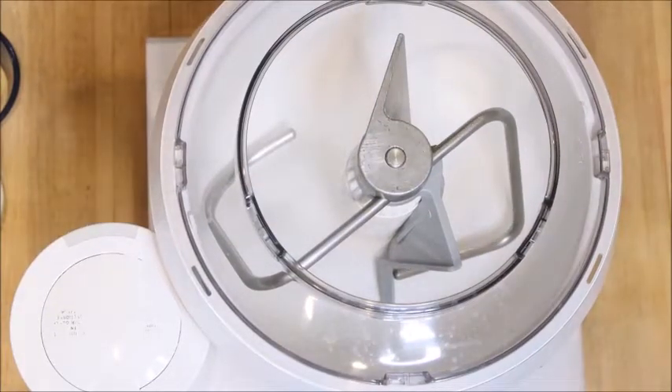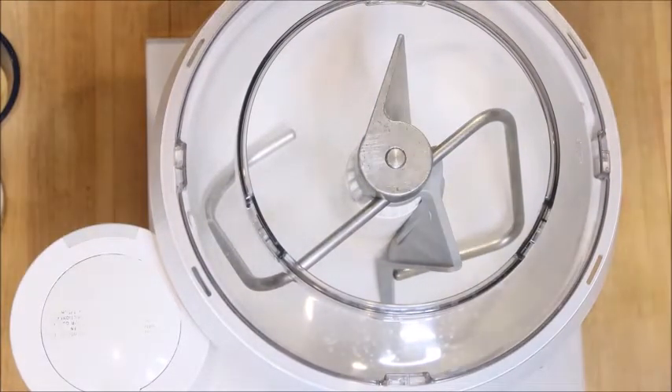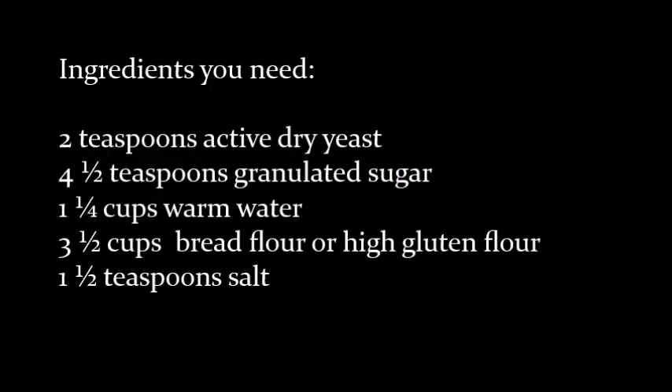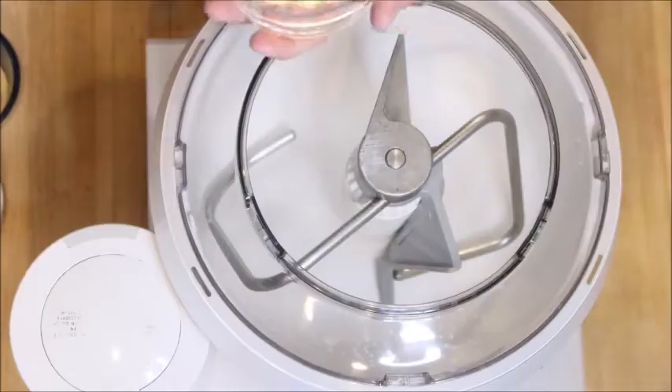Hey everyone, welcome to my channel. I am Mary. If you're new here, welcome. If you're coming back to another video, thanks so much for coming back. Today I'm going to show you how to make some homemade bagels. This recipe makes about eight bagels. I'm doubling the recipe because my family loves these, but this recipe is for a single batch.